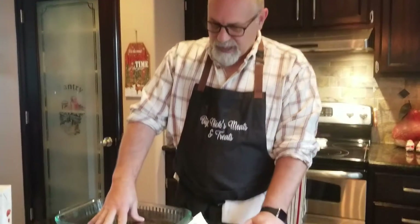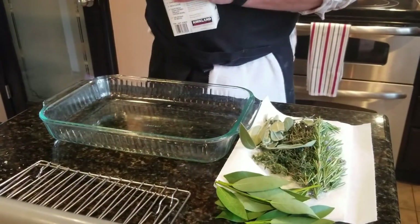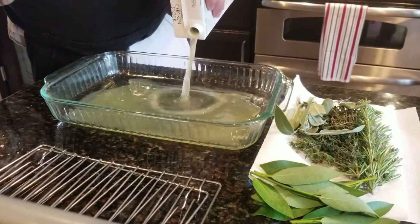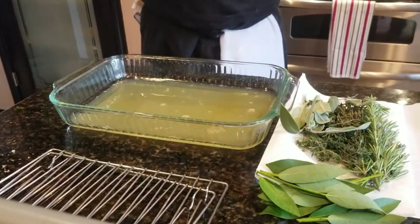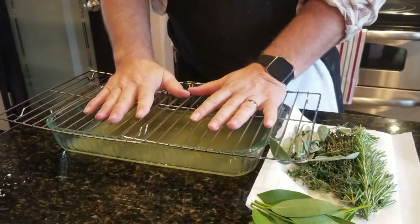We've got the turkey all seasoned up and the smoker's going. I set it initially for about 215 degrees — I'm going to get a nice layer of smoke on the turkey before we brown up the skin. I'm going to set up the dish for putting the turkey in the smoker. I'm taking a glass baking dish — or you can use a low profile aluminum dish — and pouring in enough chicken stock to cover the bottom about a quarter inch deep. Then I'm going to take a couple of cookie cooling racks, interlace them, and put them on top.